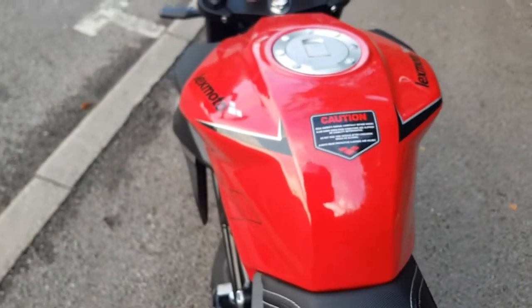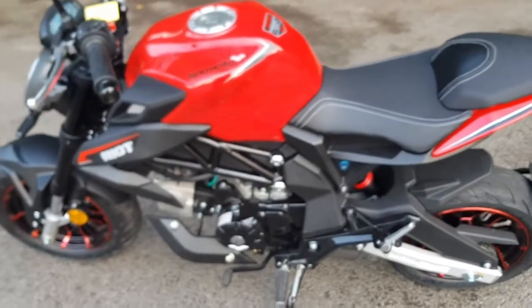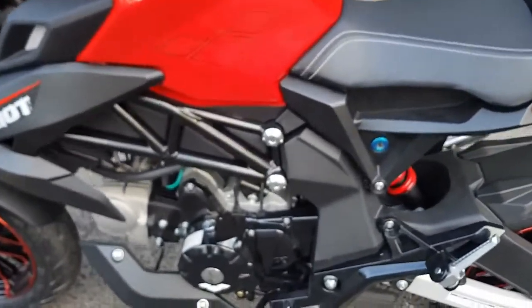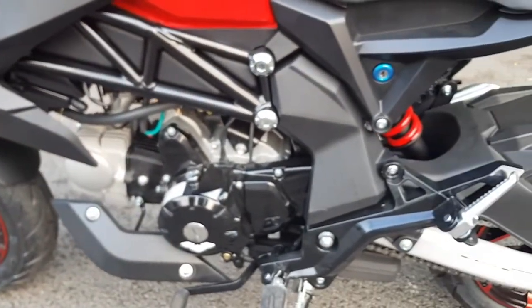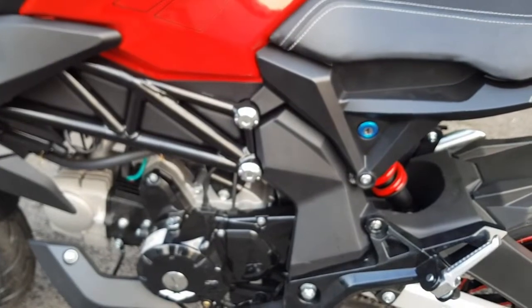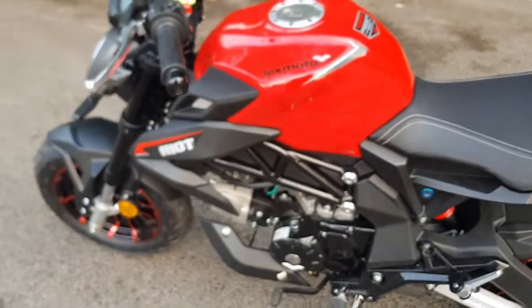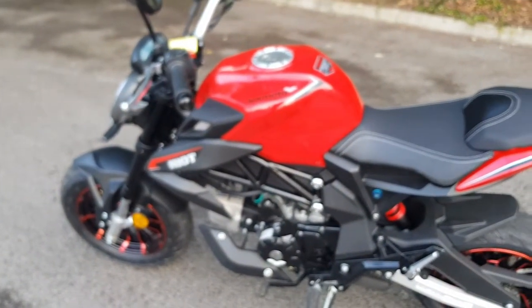The fuel tank is 13.5 liters. Horsepower is decent for a small bike with a nice-sized engine. The seat lock is underneath. We're now going to cut to the ride camera and take this one out to show you what it rides like.